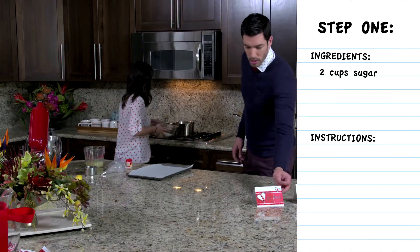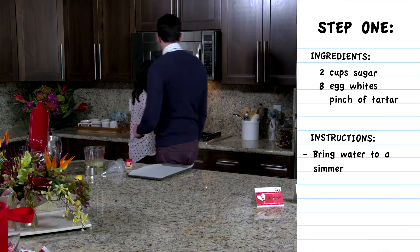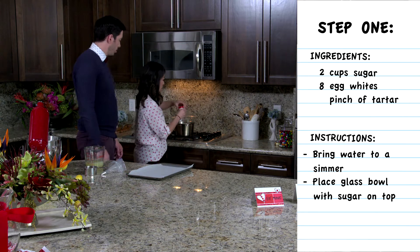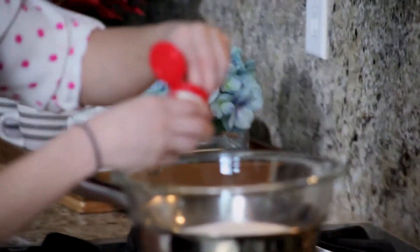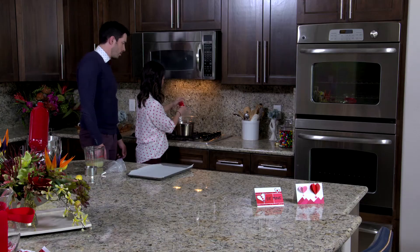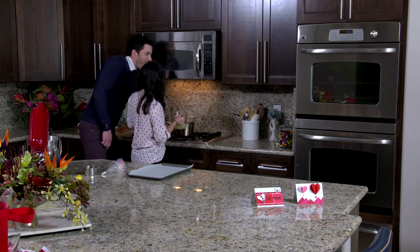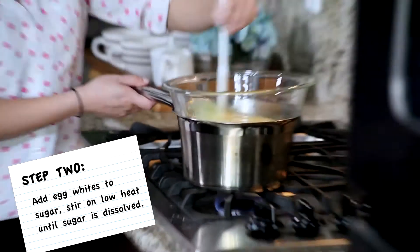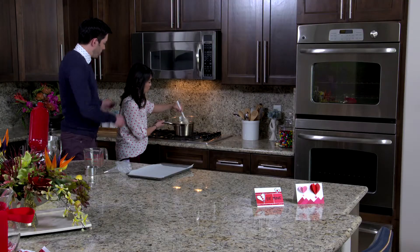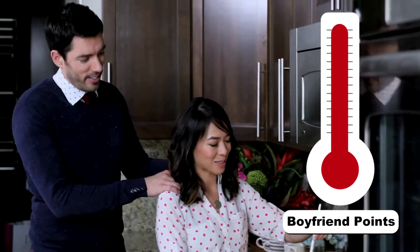You have two cups of sugar, eight egg whites, and then bring water to a simmer. Just place the glass bowl with the sugar on top, and then a pinch of cream of tartar. Just make sure the glass bowl bottom doesn't touch the water. Should I just be rubbing your shoulders while you do this? Yes, this is the perfect way to bake.